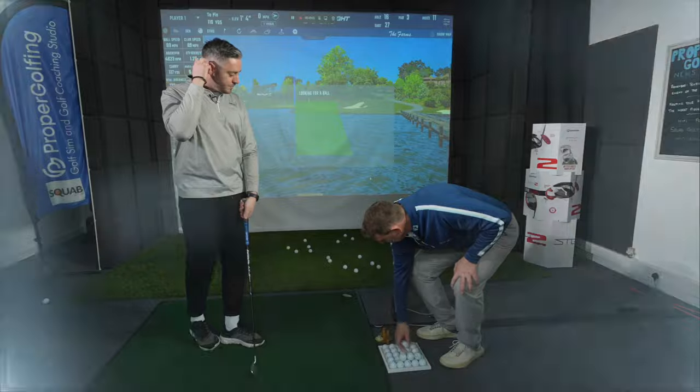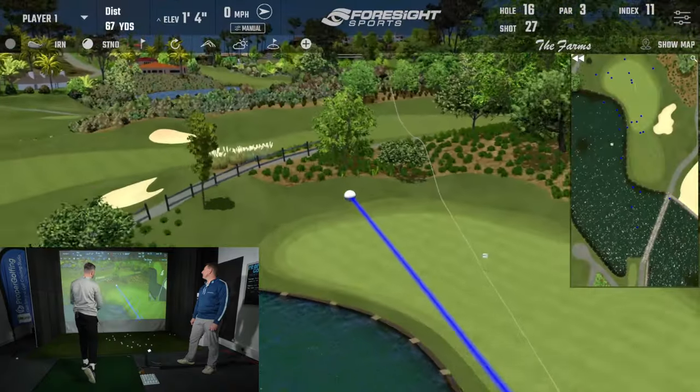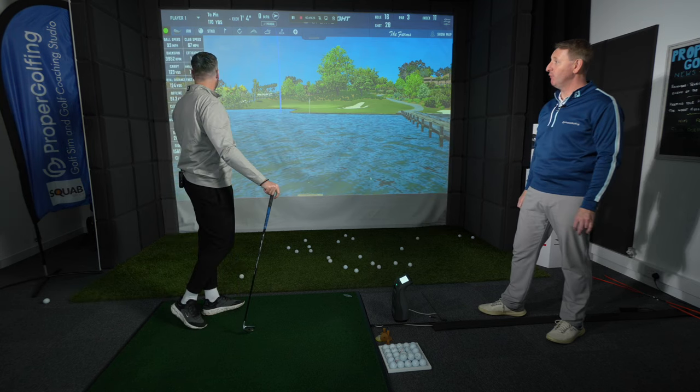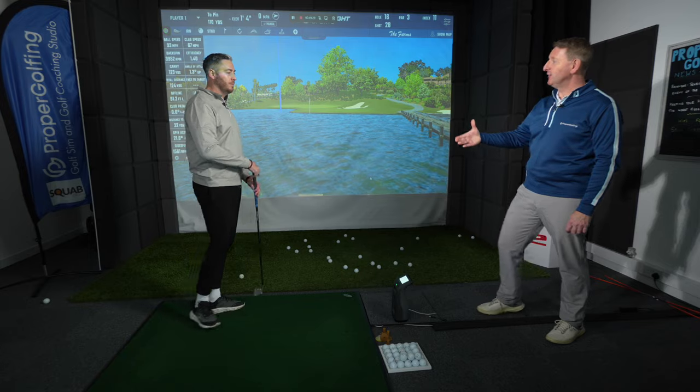Yes please! Well done. Not quite straight — we'll work on that a little bit more, make sure the club's working right. But already you can see how much further you're hitting the golf ball than you were before. Feeling good? Good. On to the next one — thank you. This session, what we want to do is explore the swing with different length golf clubs.